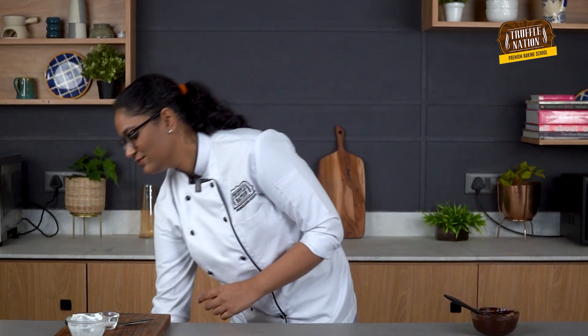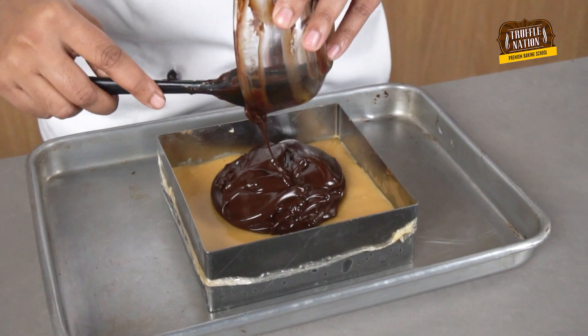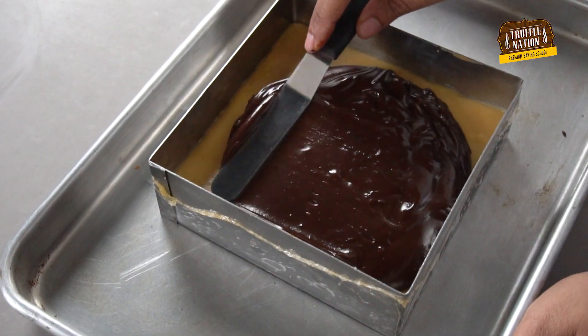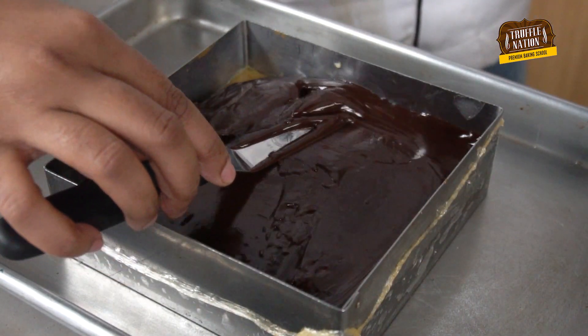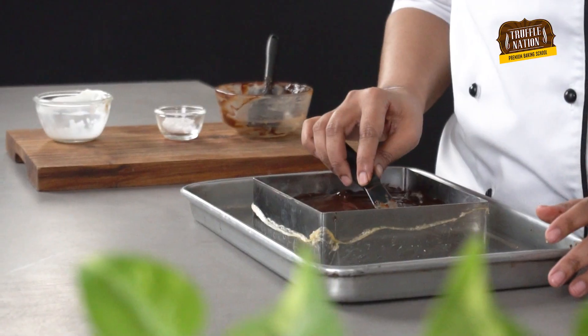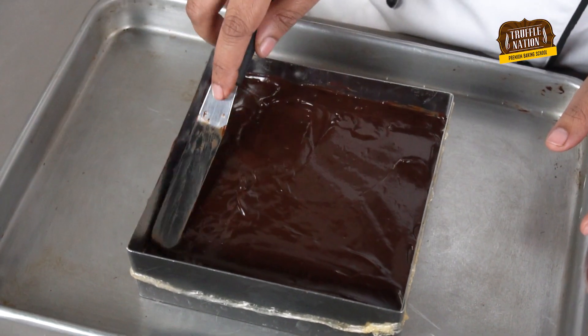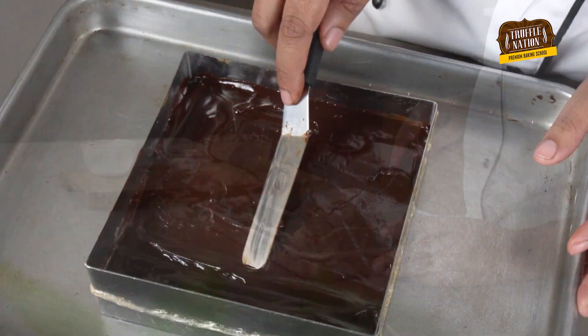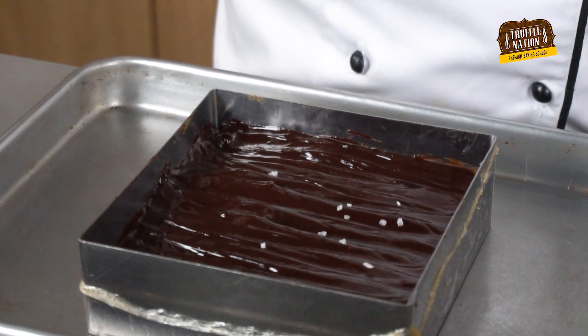Our ganache is ready and our shortbread is also out of the fridge. We will pour the ganache over it and give it a wavy look using a small spatula. Now we will just sprinkle some flaky sea salt on top and let it set for a few minutes in the fridge.